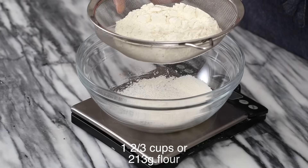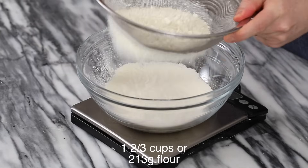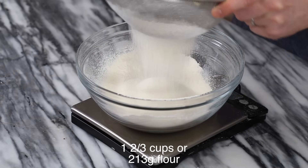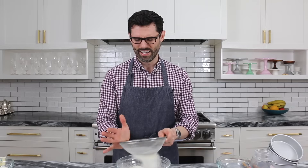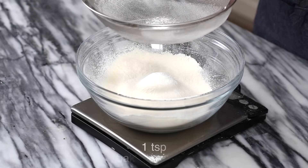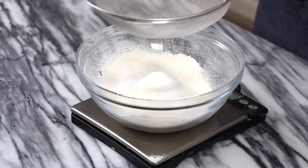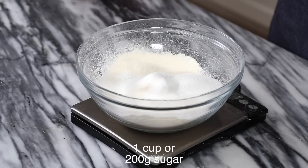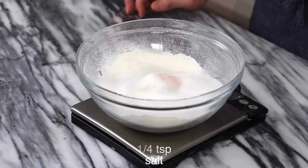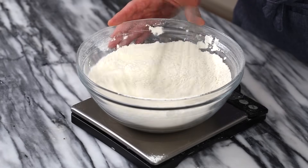First off, we're gonna be sifting all of our dry ingredients into a large bowl. I have one and two thirds cups of all purpose flour. Sifting is important because it aerates things, helps you mix things together more easily, and prevents any clumps. Quarter teaspoon baking soda, a teaspoon of baking powder, one cup of granulated sugar, finishing off with a quarter teaspoon of kosher salt. Now we'll whisk it all together.